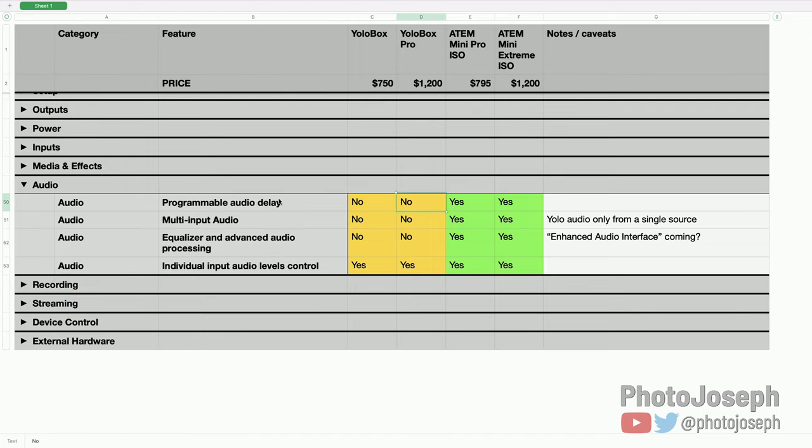Audio. Programmable audio delay: the YoloBox does not have this, the ATEM does. This matters when you're bringing audio in separately from video — the HDMI video signal has a delay that varies by camera, which needs to be compensated for. The easiest fix is to run audio through the camera, but if you're pulling audio from a soundboard for something like a live play, you need to program that delay on the ATEM. You can't do that on the YoloBox currently, though it's likely something that'll be addressed in their upcoming audio rework.